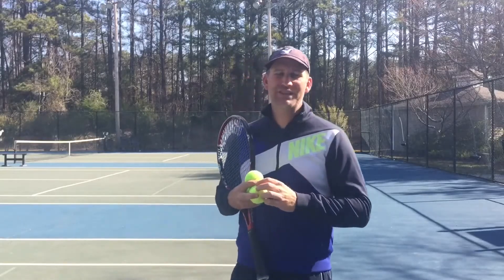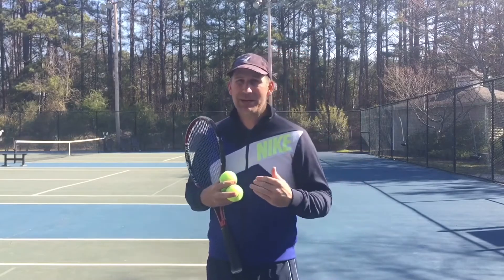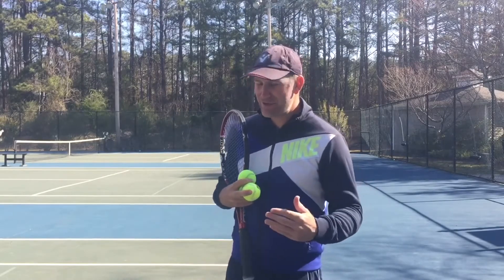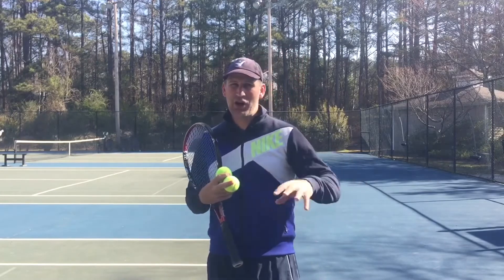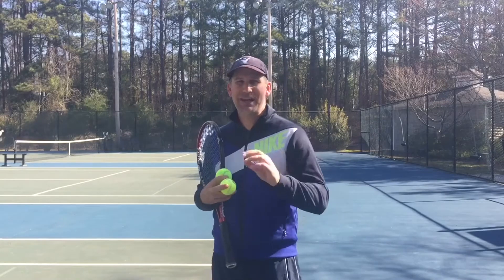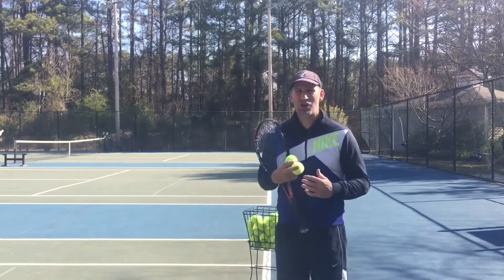Hey guys, this is Pete with Crunch Time Coaching. Today I'm going to give you a very valuable serving tip. In fact, it's one of the biggest mistakes I see out there with amateur tennis players. I'm an online instructor but I also teach a lot on the court, so I'm seeing real students like you every day, and there's one big struggle I see a lot of people have on their serve.